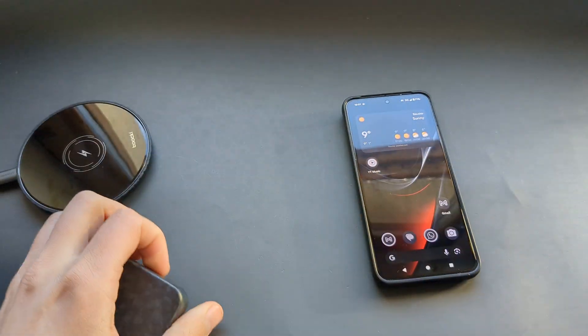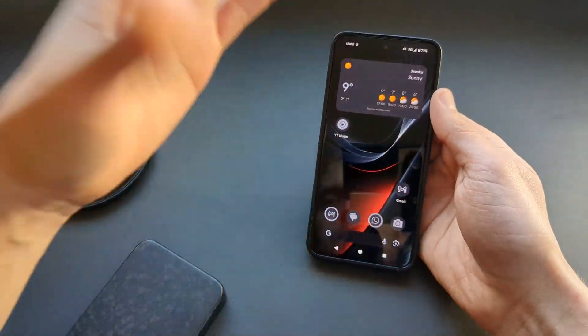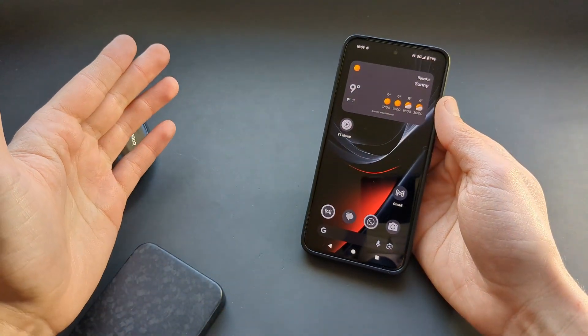I basically have them on all my phones, so I'll be getting one for this one as well.